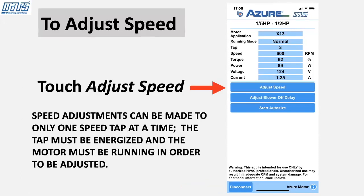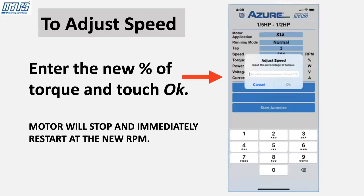To adjust individual speed taps, touch Adjust Speed. Speed adjustments can be made to only one speed tap at a time. The tap must be energized and the motor must be running in order to be adjusted. Enter the new percentage of torque and touch Okay. The motor will stop and immediately restart at the new RPM.